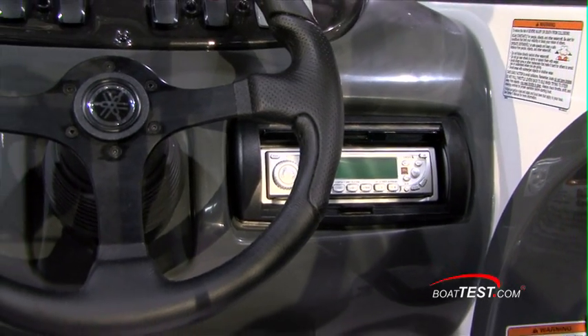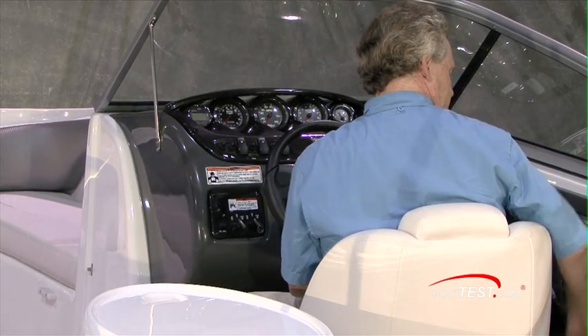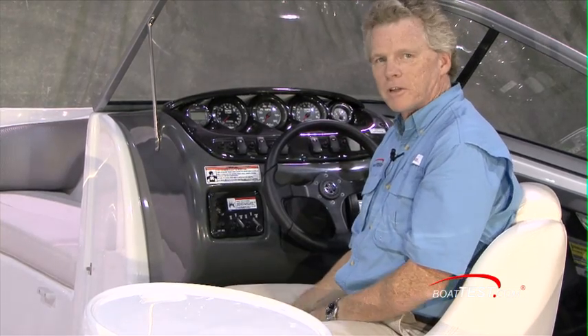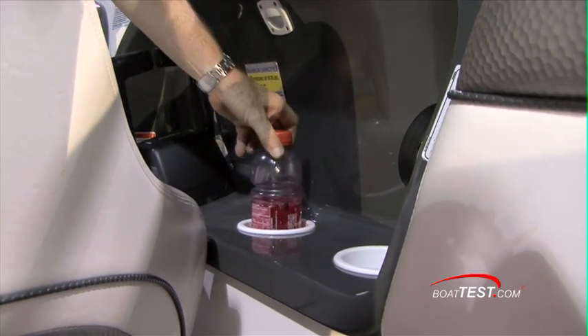I like that there's a stereo right at the helm instead of a remote control. There are two cupholders to my side — I like that there's two, because one inevitably gets used for filling up with stuff: your glasses, a radio, suntan lotion. The other one can also be used for holding beverages.